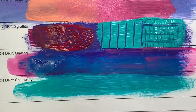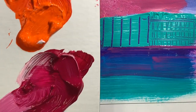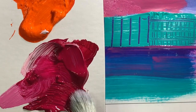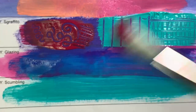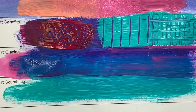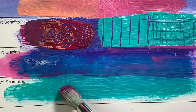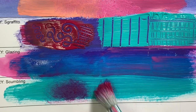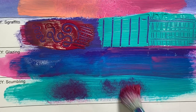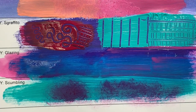Our next technique is called scumbling — it's dry on dry. I've got dry paint, and I'm going to take a really dry, bristly brush and tap just a little bit of color into it — not too much. I'm actually going to wipe a lot off on my paper towel, because you want it very light and fluffy. Dry paint on a dry brush on top of dry paint. You're just going to move your brush around in a circular motion. Different types of brushes and different amounts of paint will create different effects, so play around and experiment with scumbling.